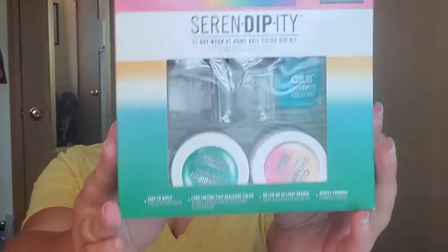Hey guys, welcome back to my channel. If you're new here, I'm Sharnese and welcome to Simply Niqua. Today I'm going to review a product — a nail product — and I decided to do this Color Club mood changing dip powder kit.